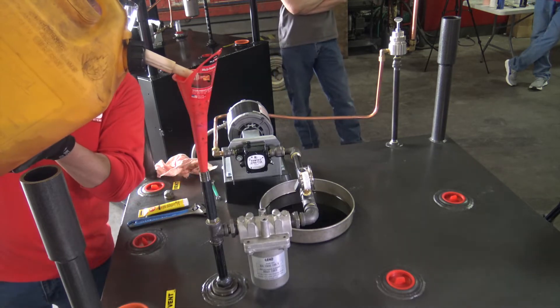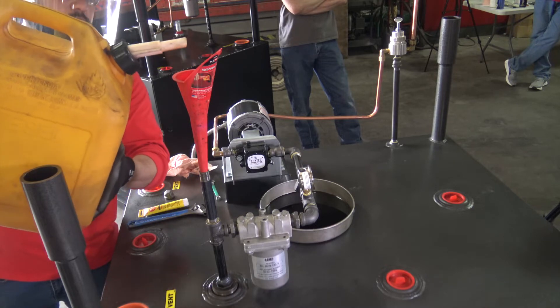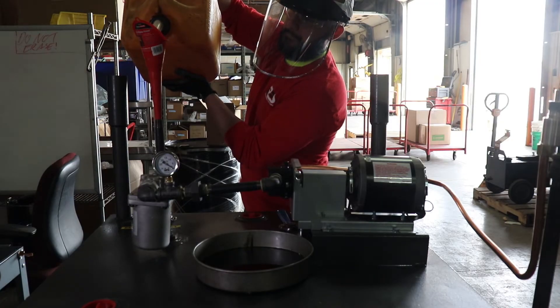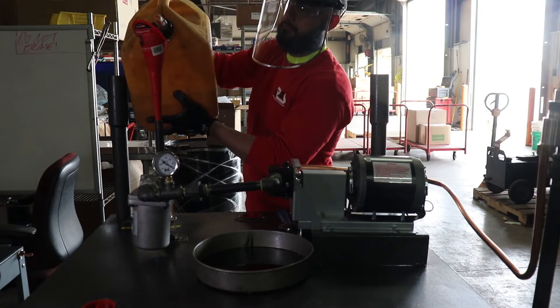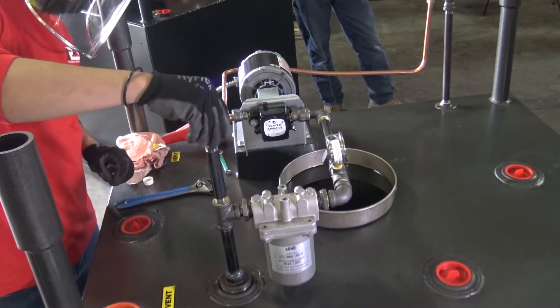Using a funnel, slowly add fuel to the pickup assembly until the fuel level remains above the primary strainer, indicating that the assembly is full of fuel. The foot valve of the pickup assembly will prevent fuel from flowing back into the tank during this process.